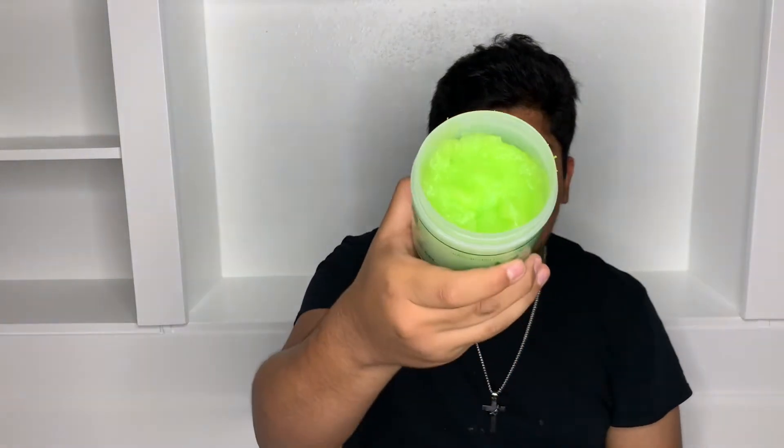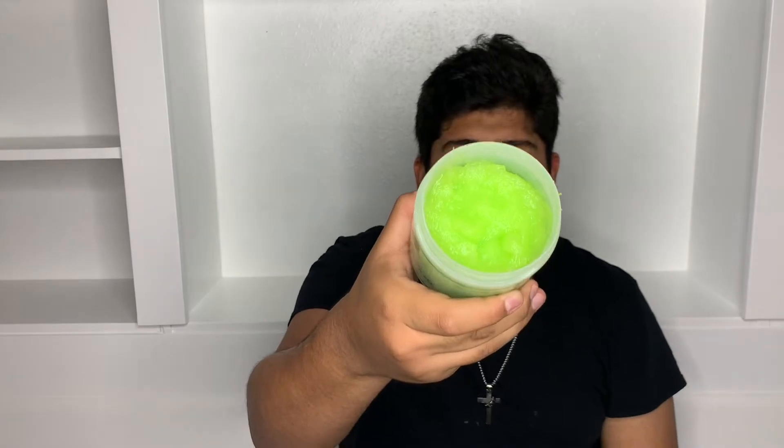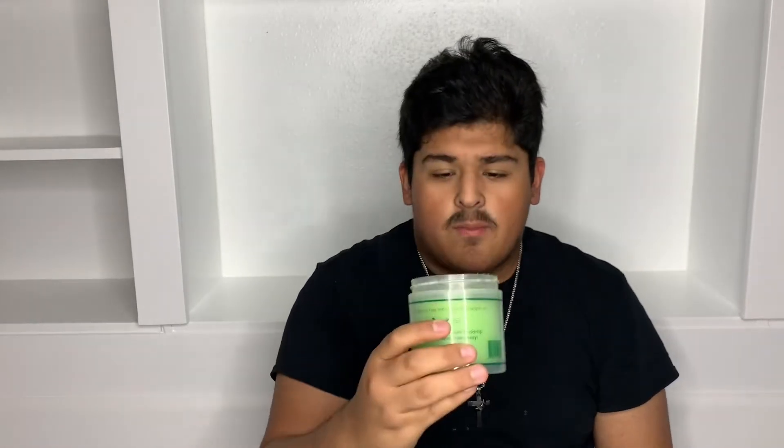This is the inside of the gel. The smell — it smells super good. It has a kind of medium-strong smell. It's kind of strong, but at the same time it's not. Yeah, it smells super good.